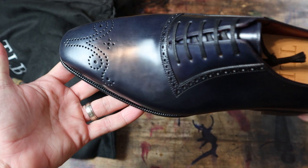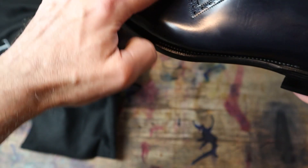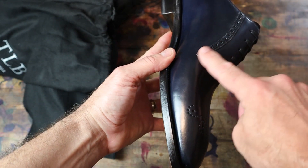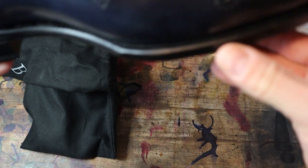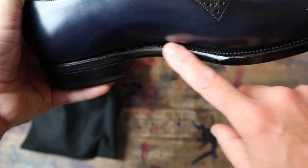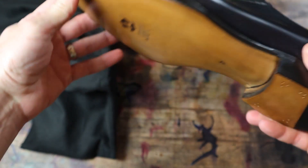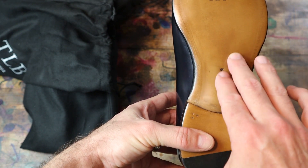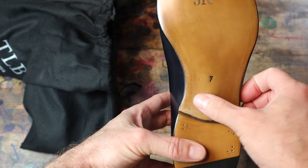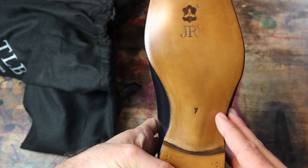Let's take a look at this beautiful medallion on the toe — the unique Adelaide broguing. There's a sharp line here where most Adelaides are kind of rounded, so it's just a very unique style. They are Goodyear welted. Let's take a look at this really fine fudging detail — look how tight this is to the upper. They have a really high stitch density. And look at the sole — a really slim beveled waist. They don't do a full fiddle back but just a nice little bevel and a nice little rounded waist. JR leather soles.